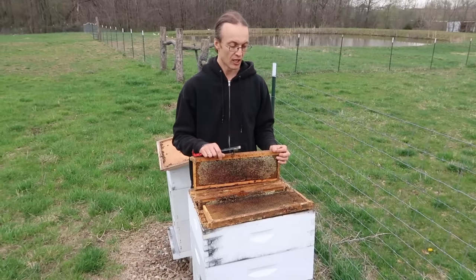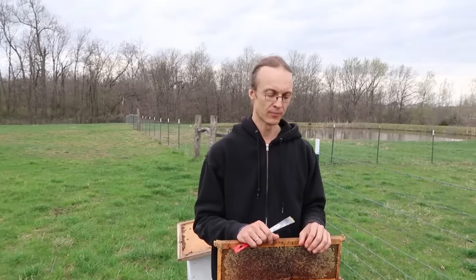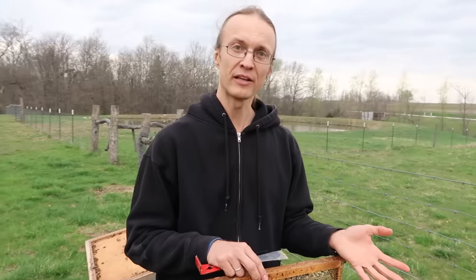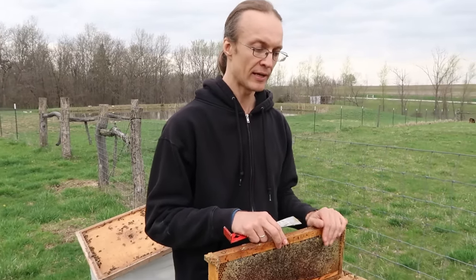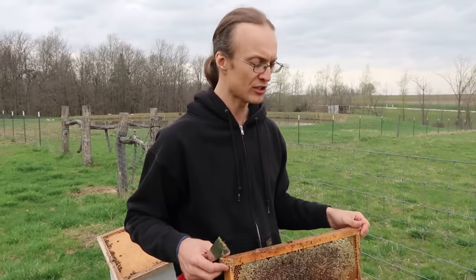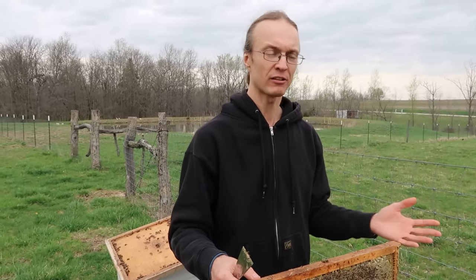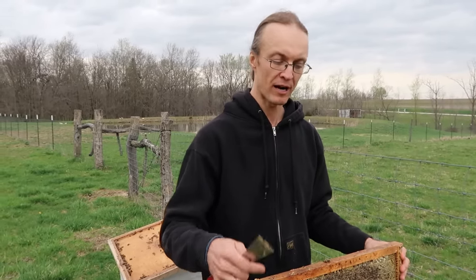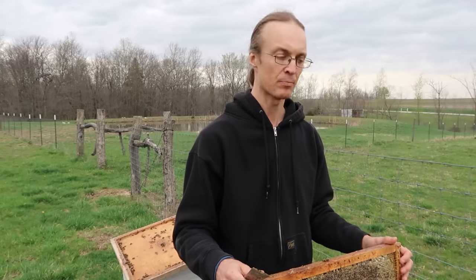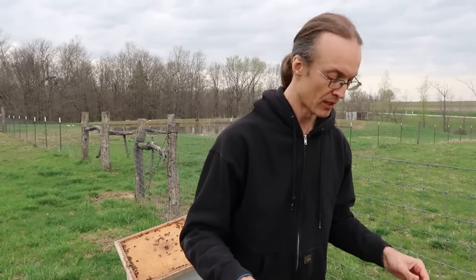The second culprit is the commercial bee stock. Packages or nucs you buy have very little disease resistance. Wild bees living in the woods were honed by nature to be resistant to varroa mites and other pests and parasites. Today's commercial stock has very little resistance, so the viruses that varroa mites and other pests carry can kill the colony, like what we see here.